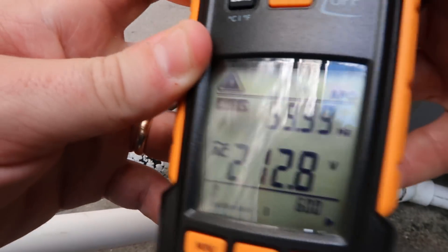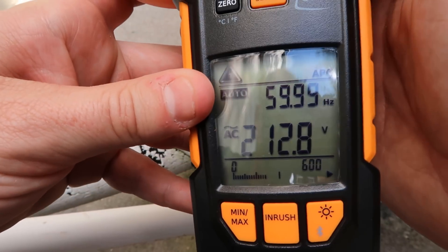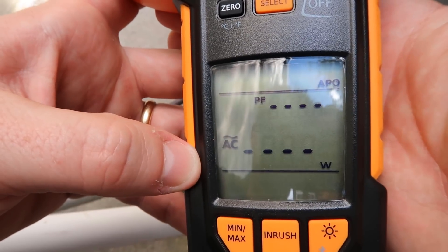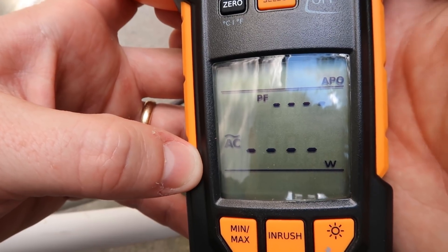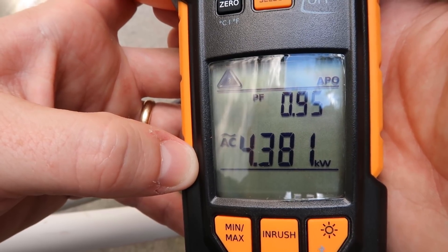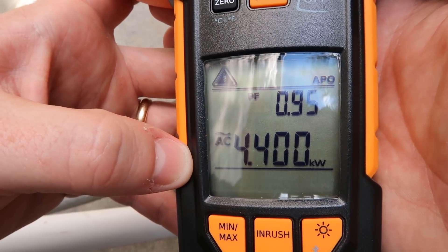One thing you'll notice is that it is very sensitive to the positioning of the clamp. The clamp really needs to be right by the wire you're reading, and you want to try to isolate it from the wires around it if possible. It does take a second to start to read. This system is running good power factor, very close to one, and the kilowatts are matching up with our amperage and wattage.